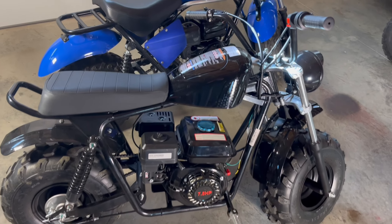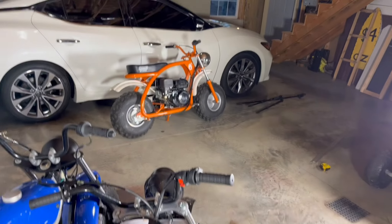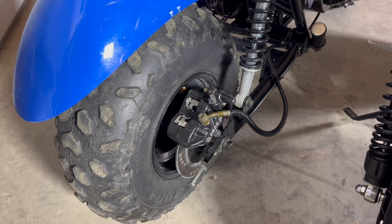Tested here, this weighs 140 pounds and this one's 160. The Massimo has a standard drum brake like all Coleman minibikes, but the Trailmaster has an upgraded disc brake which stops a lot faster.